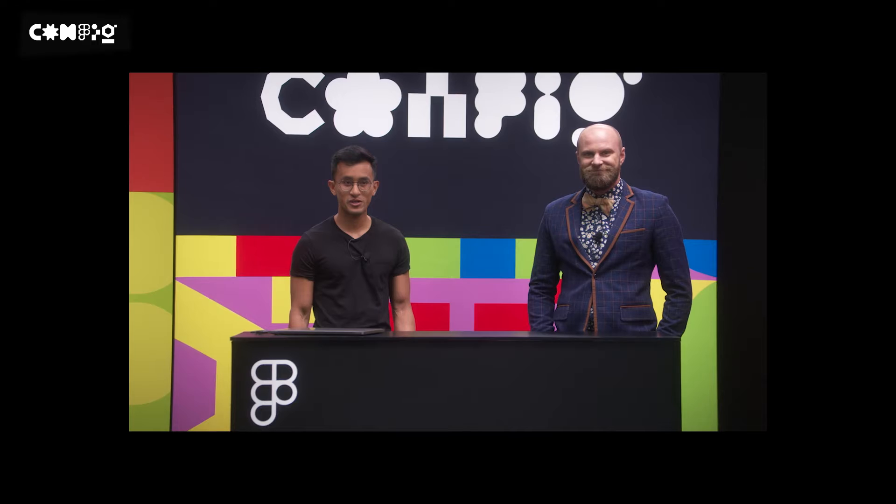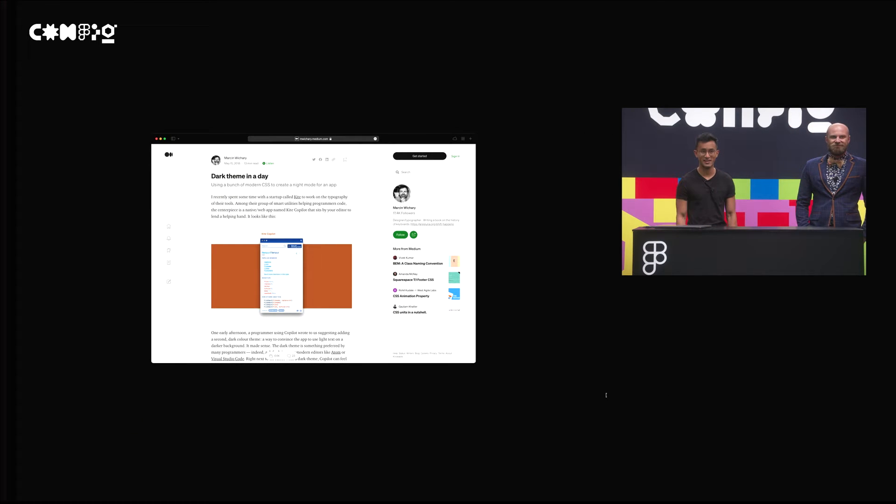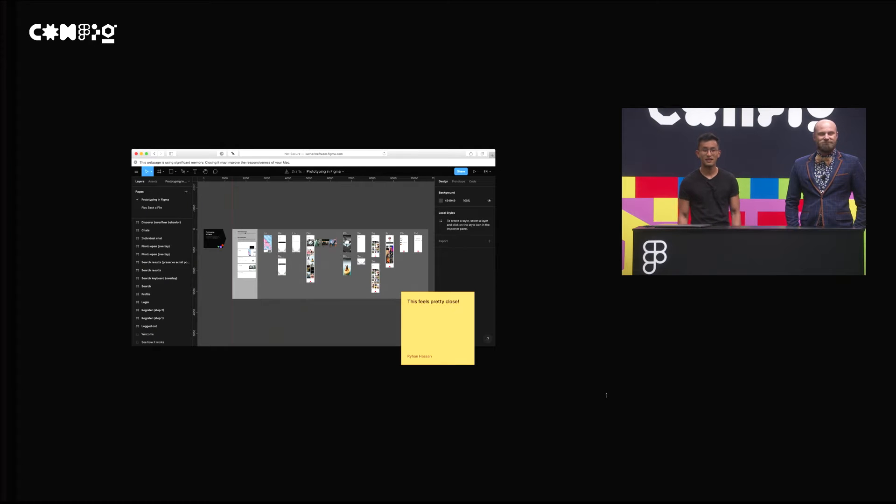When we first started working on Dark Mode, I thought it would be a really easy project. In fact, another designer at Figma, Marcin, has a whole blog post dedicated to how to create a Dark Mode in just one day. The basic approach is to invert and hue rotate all colors. I even found a project from before my time where it felt like a bunch of the engineering and design work had already been done, and I thought this just needed a little bit more work to get it over the finish line.